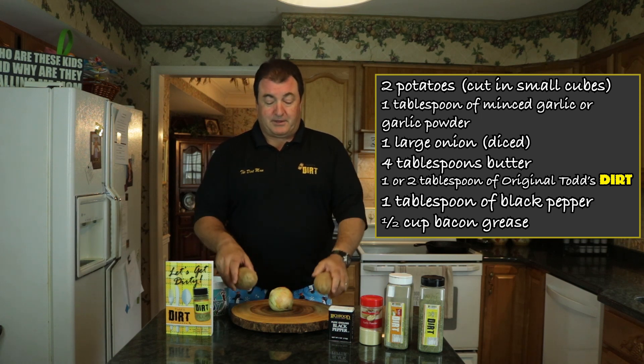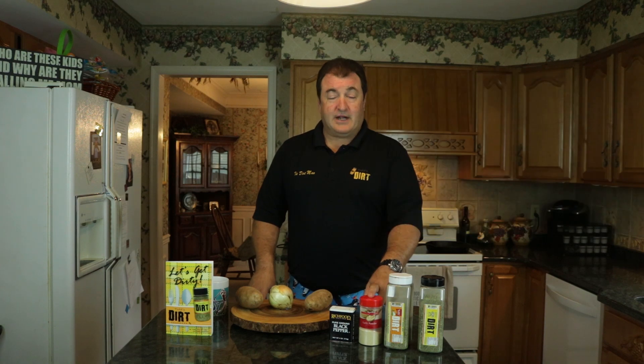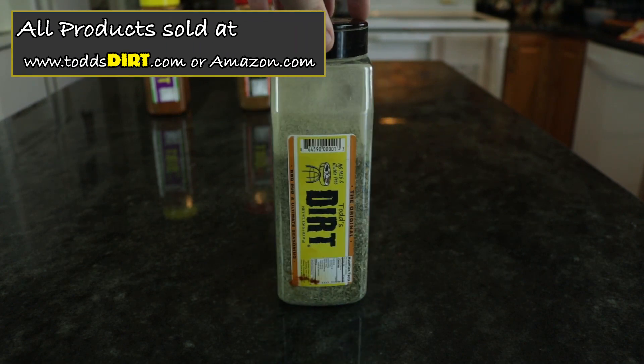We've got two russet potatoes, one onion, black pepper, and some garlic powder. I prefer garlic powder over regular garlic — it just works better. And then we're going to use the original dirt for this one. It works really amazing for hash browns. You can also use the low down, or a combination of both to cut the salt down a little bit. People who are particular about salt do a little of both, or just use the low down all by itself.